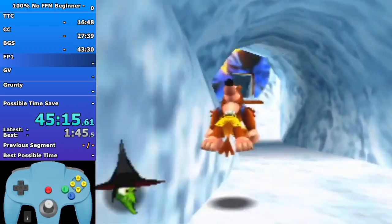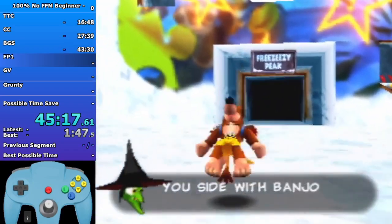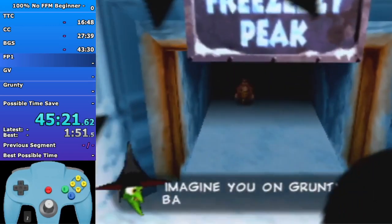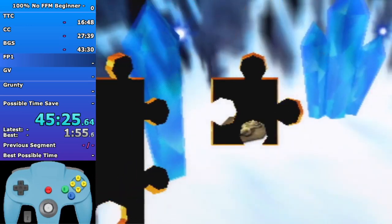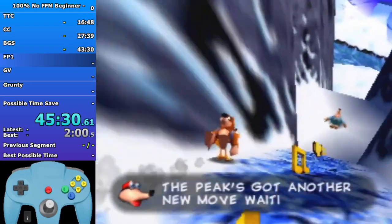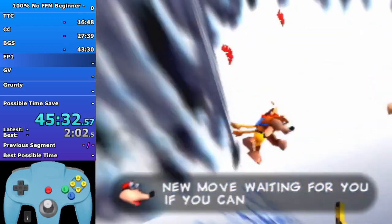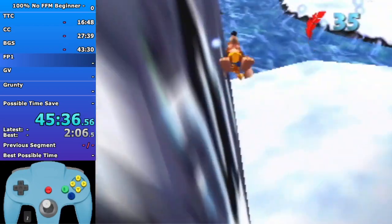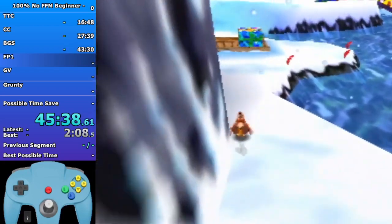FP1 is really short - you're just gonna get a couple jiggies and the move Beak Bomb. Try to go around Boggy's sled here, don't worry about any notes - you're not gonna need notes right now. Peck at the bottom then jump on top of the present to Beak Bust.